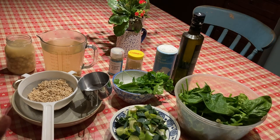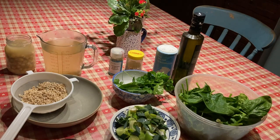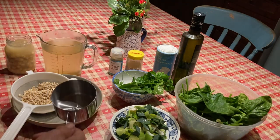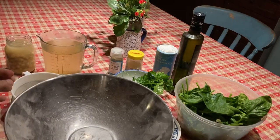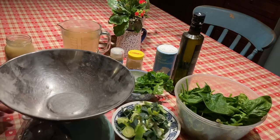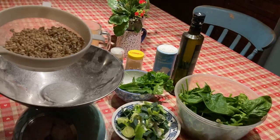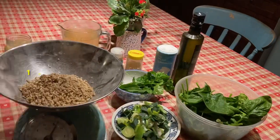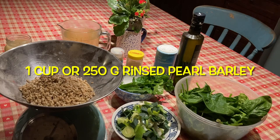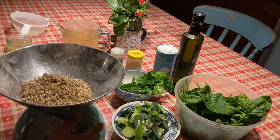I'm using pearl barley — I used a cup, and it says on this cup 250ml. That might be the same as 250 grams, but I wasn't 100% sure, so I got a scale to find out. I have rinsed these in a sieve because I always feel you ought to do that to grains and pulses to rinse off any dust. And yes, that's about 250 grams measured on my scale here.